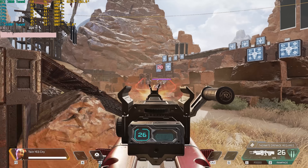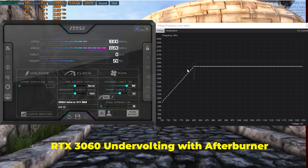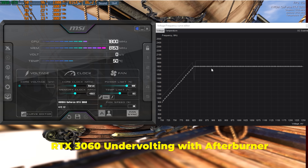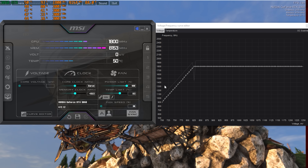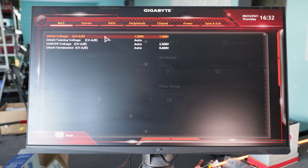Let's get straight into these gaming numbers where we tested five different games at 1080p. I'm going to be pulling up two sets of results: one is the out-of-the-box settings for the whole system, and the other is the tuned system on both fronts, meaning we lowered the voltages and slightly lowered the clock speeds on both the RTX 3060 and the RX 6600 XT, and then we also tuned the DRAM as well as the CPU.